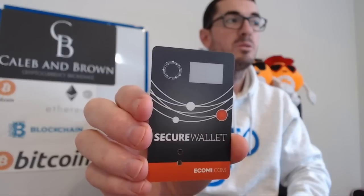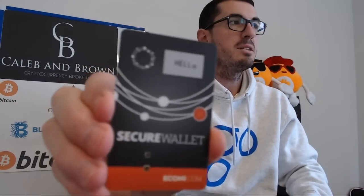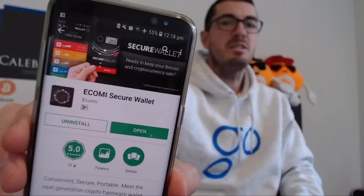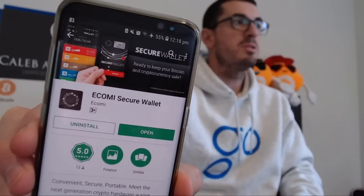The next thing we want to do is press that little red button to turn it on. Once we turn it on, that digital display is going to fire up and say hello and then please pair. So the next stage is to download the Ecomi Secure Wallet from your App Store and install that. Our Secure Wallet is going to search for our card and it's found it there already. Click on Done — that's now pairing the device.